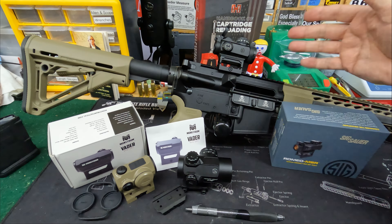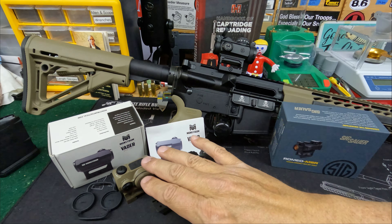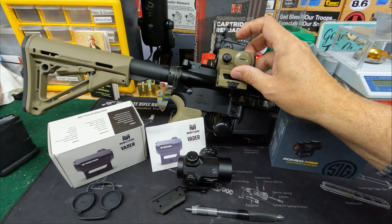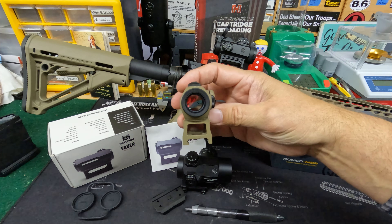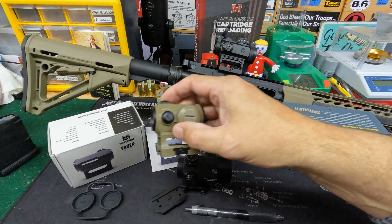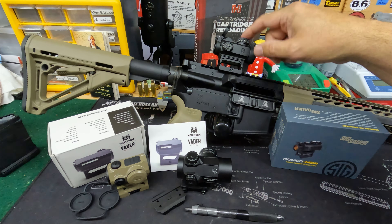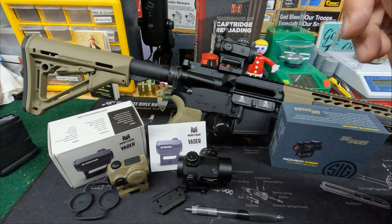I can't easily show you the SIG Romeo due to the rifle's positioning, but it is similar — just not quite as bright as the Vader. The actual diameter of the objective is the same and they both claim 20 millimeters. The SIG's brightness is certainly good enough — I've already shot this on the 300 Blackout on the channel in daylight with no issues. Slightly less bright than the Vader, but not enough to matter.